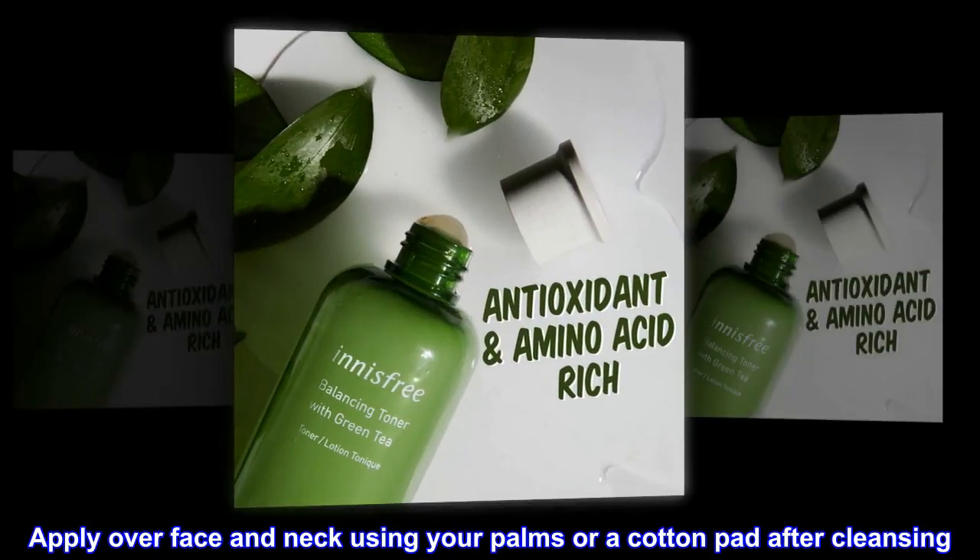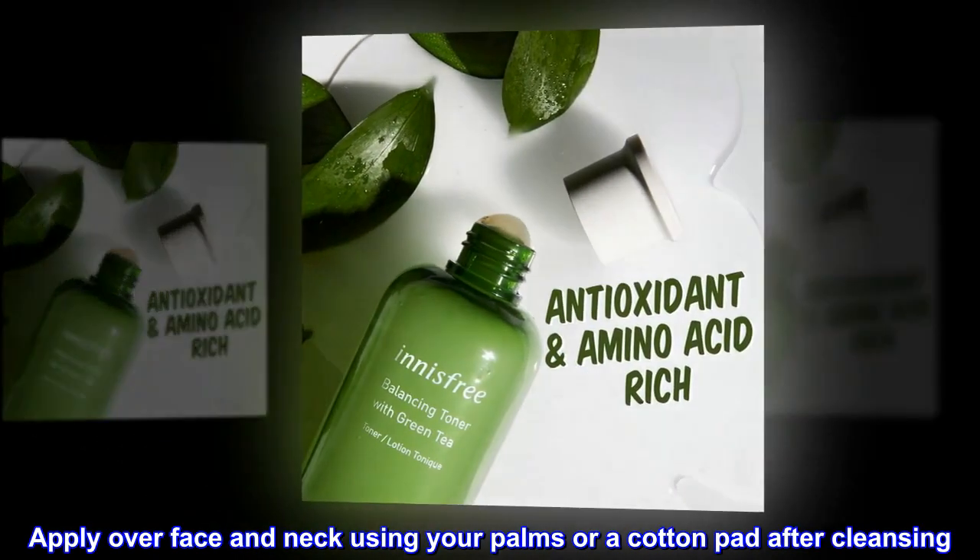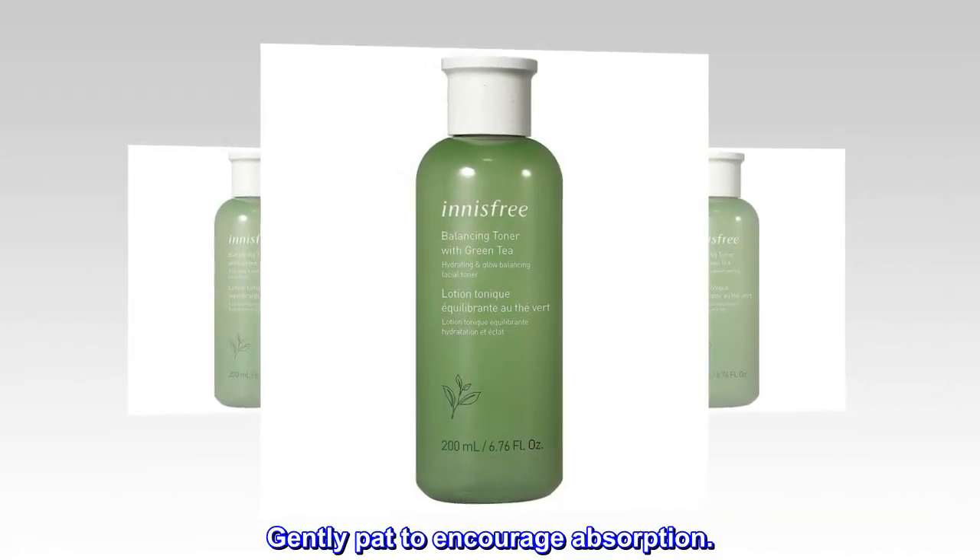Apply over face and neck using your palms or a cotton pad after cleansing. Gently pat to encourage absorption.